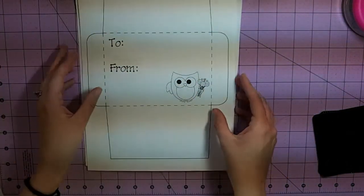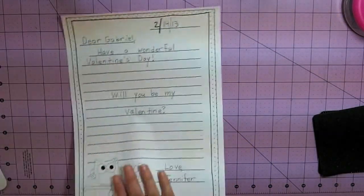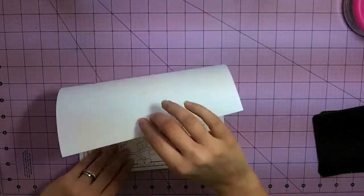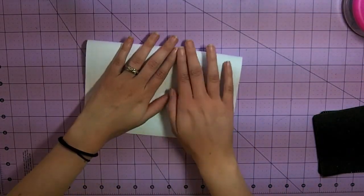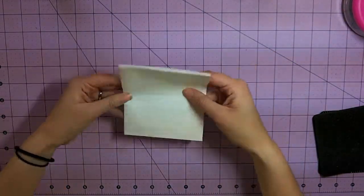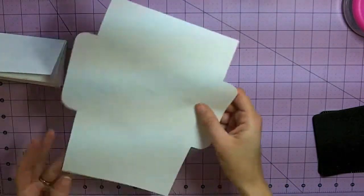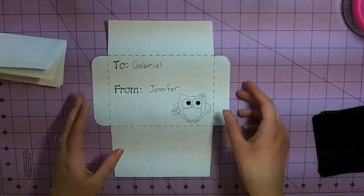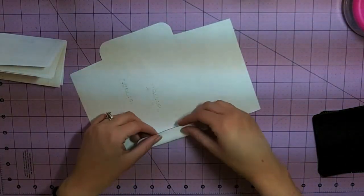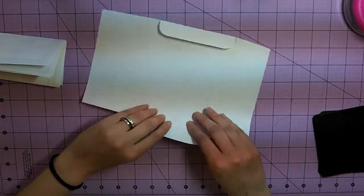I also created two coordinating envelopes — you have the girl and you have the boy. I just made a really quick one for my husband, and they can decorate it, color it, and draw a picture on the back. Then they're just going to fold it up, cut the envelope out, and fold on the dotted lines.